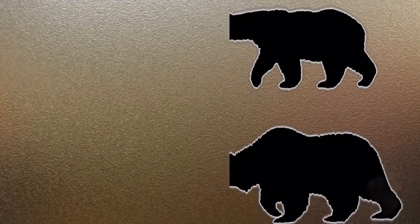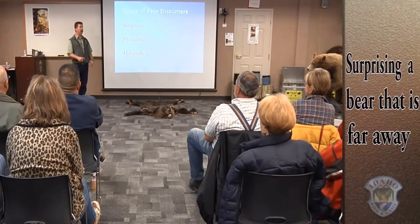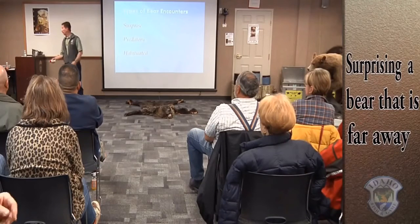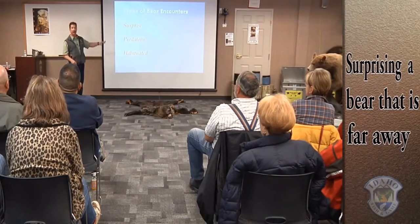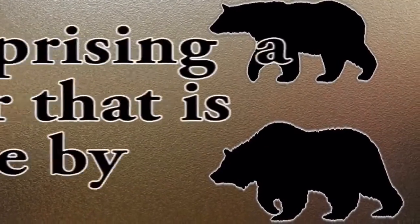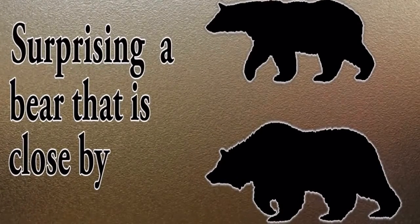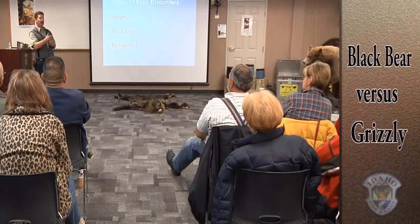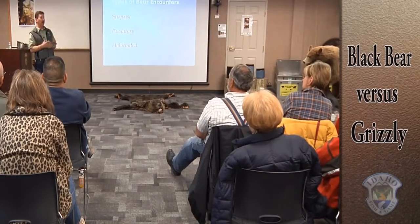We'll talk about far-away encounters first — this is what they use more in Alaska. When there's a bear over on the other side of the meadow, you make a noise, let the bear know you're there, and slowly get out. Never run in any of these situations — a bear is always going to be faster than you. But if a surprise happens so close that something's going to happen, that's when you need to distinguish black bear from grizzly. The black bear is strong and fast and powerful but doesn't necessarily know it, whereas the grizzly bear inherently knows it can have you if it wants you.